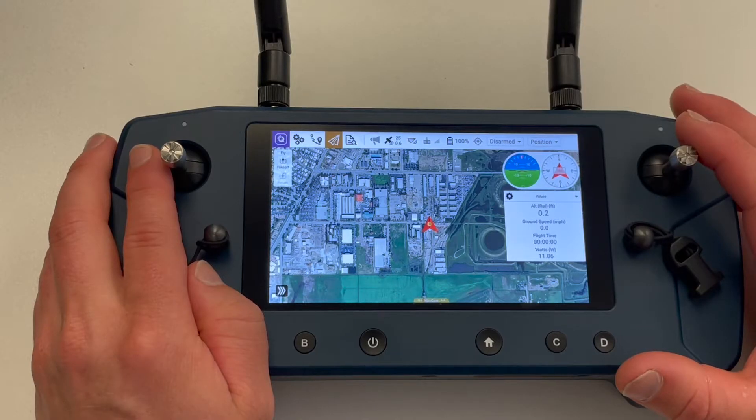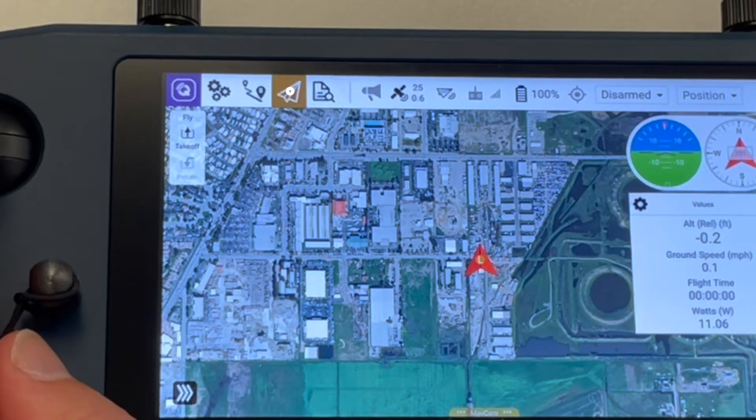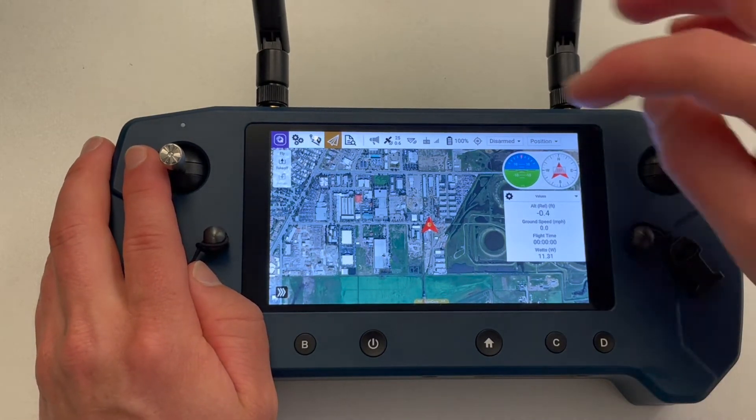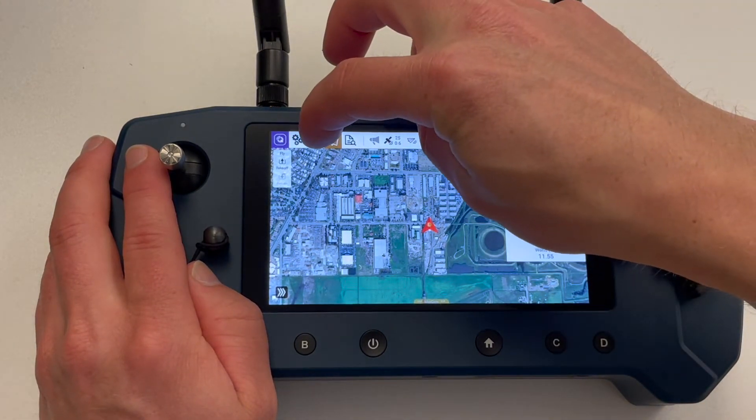By default, when the controller is powered up, you will be on the fly tab indicated by the paper airplane icon. To begin planning our mission, we first need to head to the plan tab indicated by the two waypoints connected with a line icon.